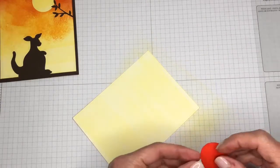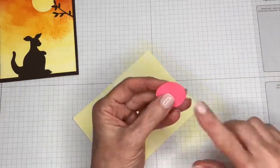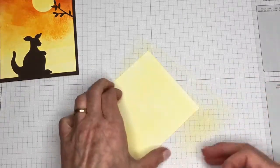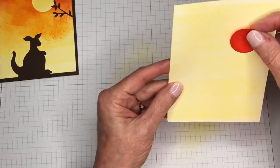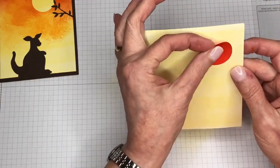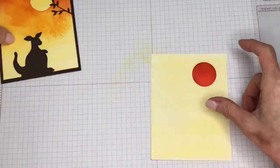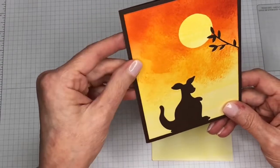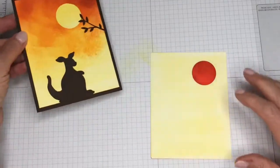I used a one and a quarter inch circle punch and punched on a post-it note very close to the edge, so I've got a little bit of sticky. I'm just going to place it on my background, kind of over towards the side. That's how we're going to get that moon, because we've already applied the yellow Pineapple Punch. By putting that mask as we add the other colors, it will stay the light yellow.